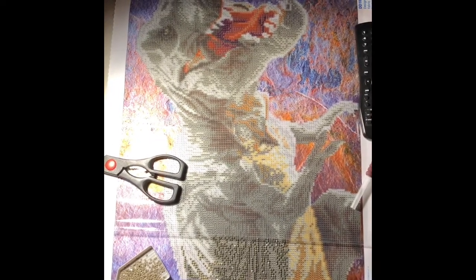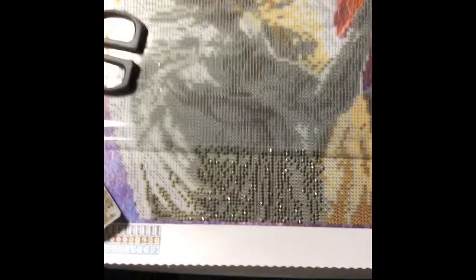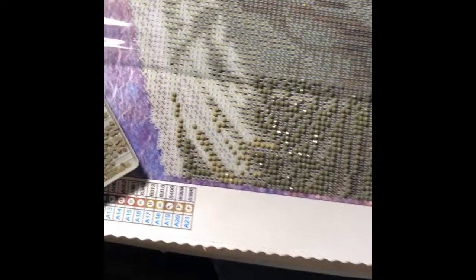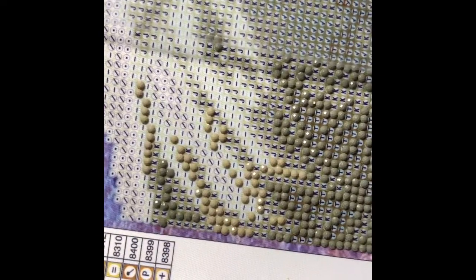So here's my little T-Rex — I've done some more work on him. I did a lot of the check marks and I'm doing the J's, and you can see how they're a different shade right there.